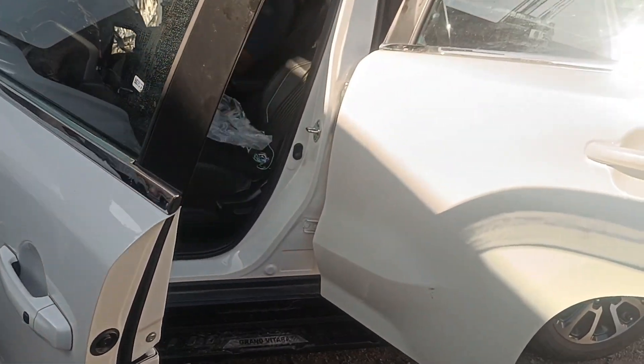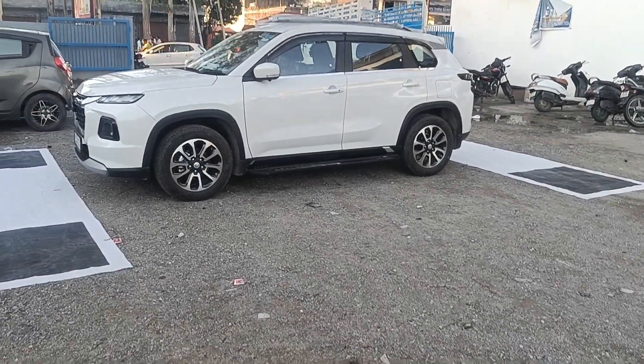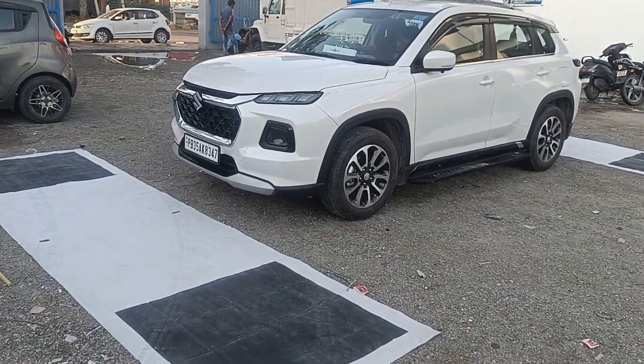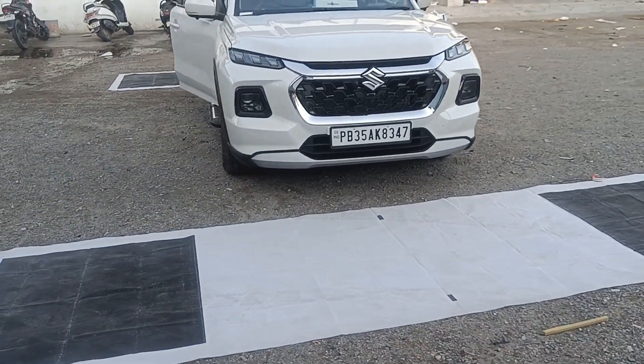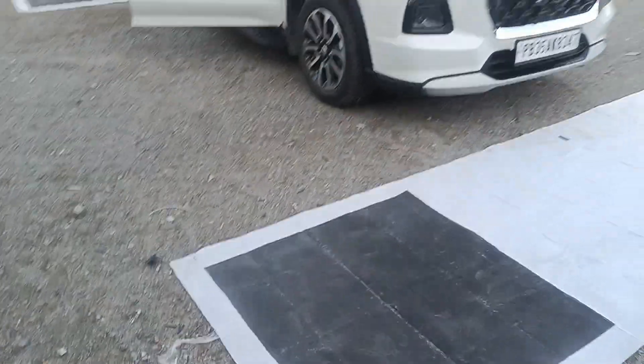Now moving on to the most important and final step of the 360 degree camera — the calibration process. This is the step that most people miss out on after installation of the 360 degree camera, but it is the most important step for achieving superior accuracy and a solid build.